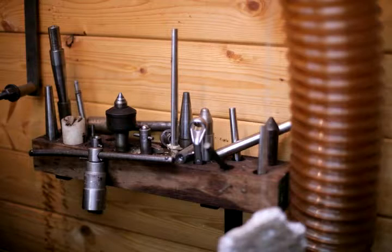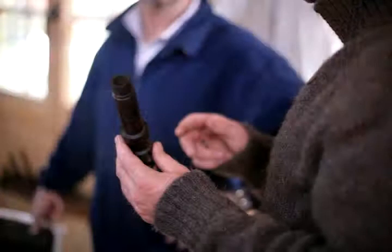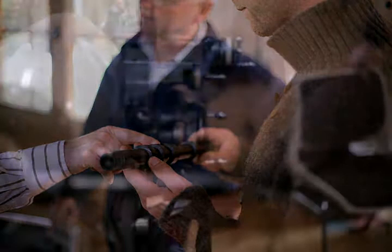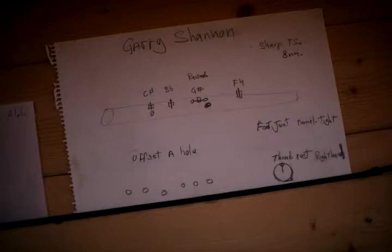You might find for a month or two that you really like the sound of one type of flute, and then decide that you like a different tone and play a different flute. I have that opportunity because I have the flutes and I can make them. At the moment I'm playing an 18th century flute — one I made myself, a copy of an 18th century flute — and I really like the tone of it.